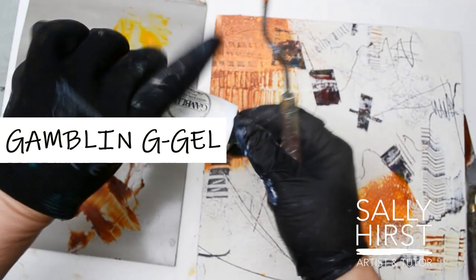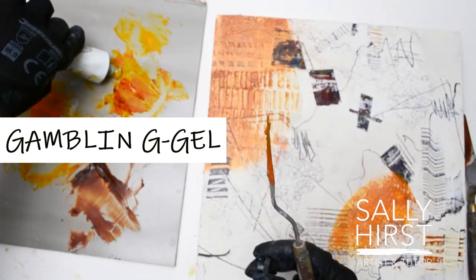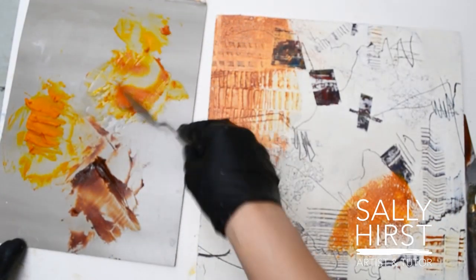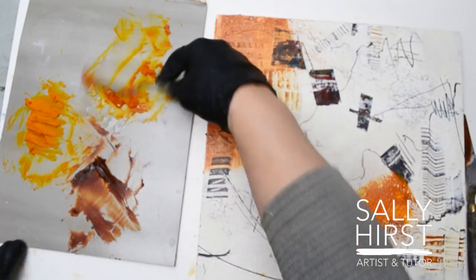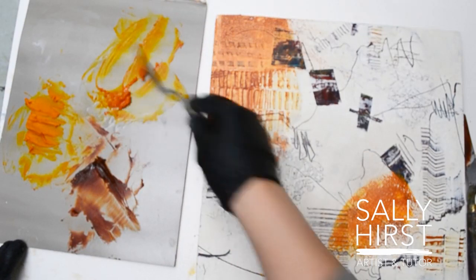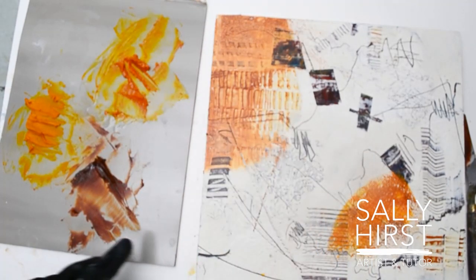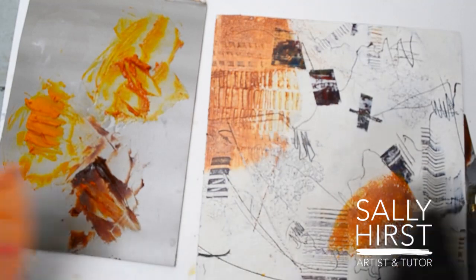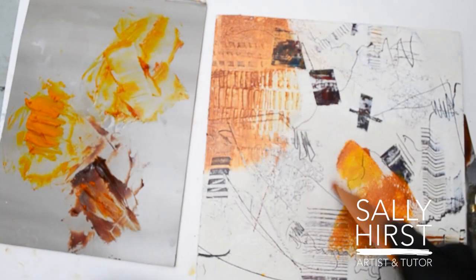I'm going to add a little bit of this Garbling G-Gel. That does actually make a really nice, lush texture, and it's going to dry quicker as well.